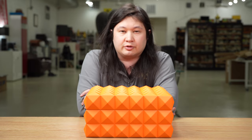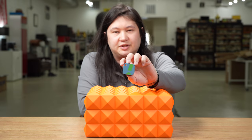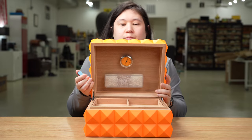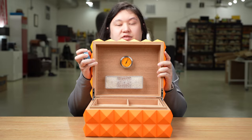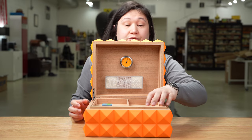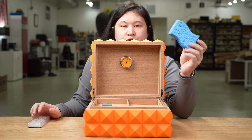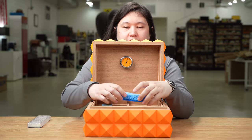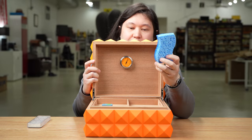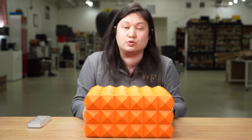All seven humidors in this series go through the same testing process. First, I take a brand-new SensorPush device — a data logger that measures relative humidity and temperature — calibrate it, and place it inside the humidor. It sends data to my smartphone on a minute-by-minute basis. Then I take a brand-new sponge, put it in a large glass of distilled water, place it on a small plate inside the humidor, and leave it for two weeks to complete the seasoning process — refreshing the sponge after the first week.